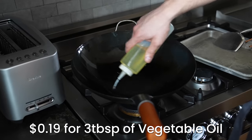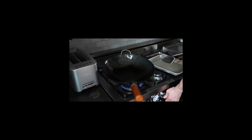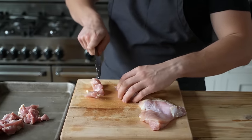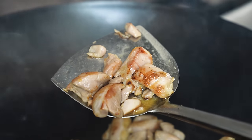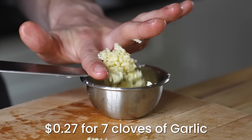Now get back in that wok and add three tablespoons or 42 grams of vegetable oil. Heat over medium-high until very hot. Add 12 ounces or 340 grams of boneless skinless chicken thighs that have been cut into half-inch cubes. Sear in two batches to avoid overcrowding, and cook until every piece is cooked all the way through and has some nice color on it. This will take a few minutes, so while that's going, finely chop seven cloves of garlic and set that aside.